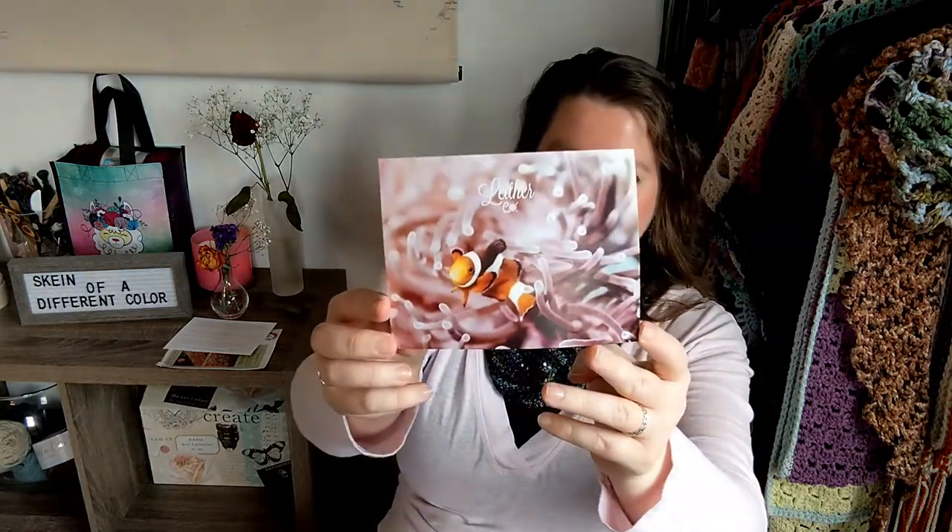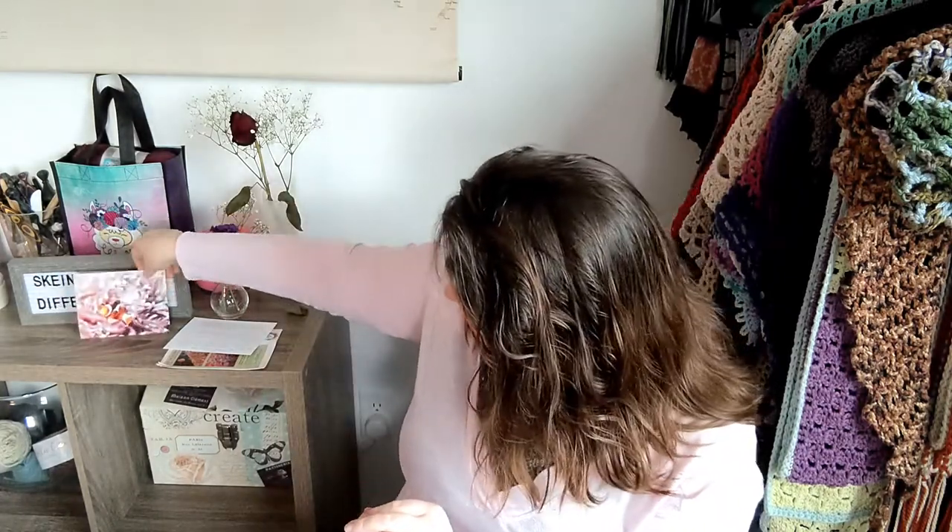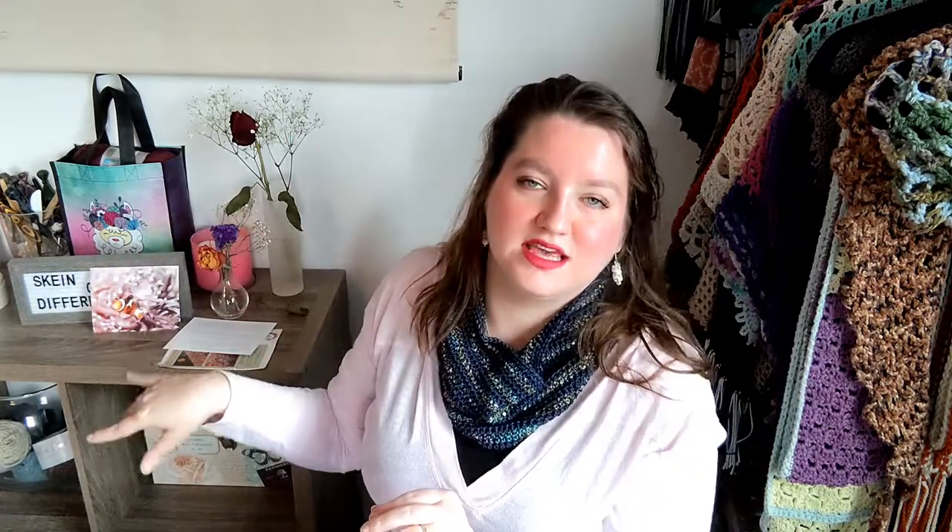We have the Under the Sea blanket pattern in addition to the Nemo Triangle Cowl, which is what we will be making with this month's yarn. There are a couple of announcements which I'll keep to myself as a subscriber. This is the February 2022 Anemone Fish Collection. There's a postcard with a QR code for the patterns, but since I have a physical pattern I'll stick with that. That is the inspiration photo Ashley had for the month of February — it's so cute, it's so Finding Nemo.